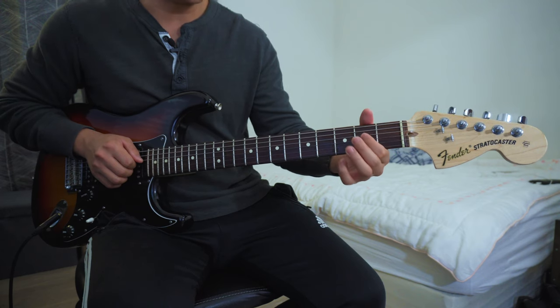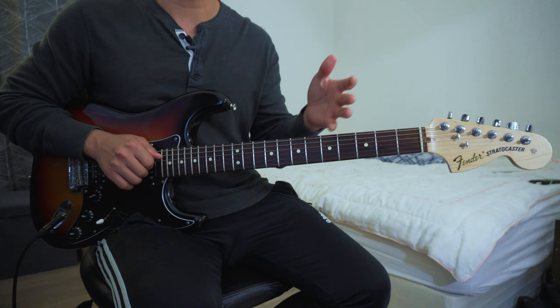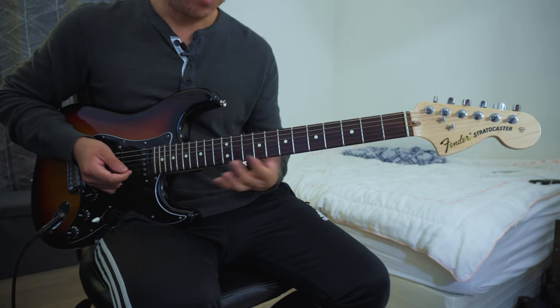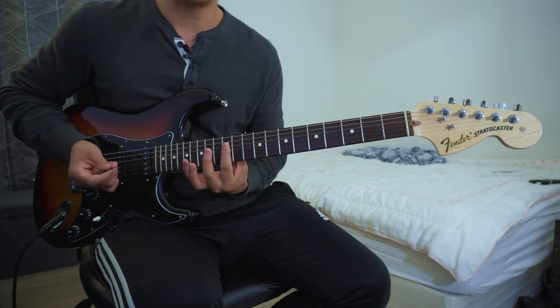This chord only involves the D, G, and B string. I'll show you how to play this in the key of G for now, and how to play it in different keys later in this video. For the key of G, you're going to get your index finger and put it on the D, G, and B string on the 12th fret.